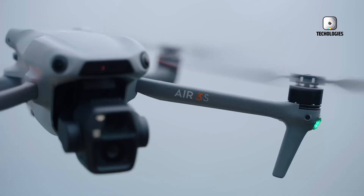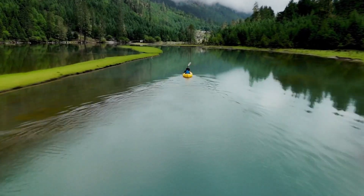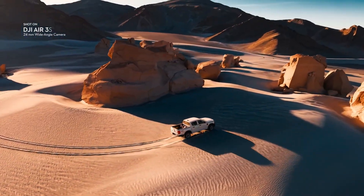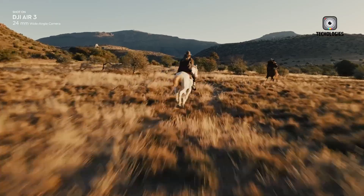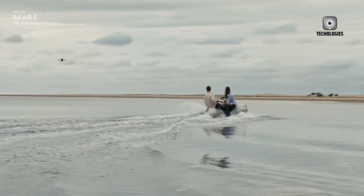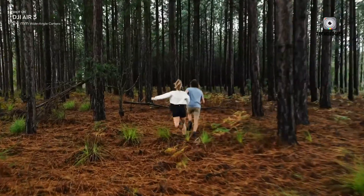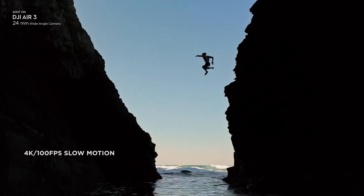The DJI Air 3 quickly established itself as one of the most balanced drones in recent years. With its dual-camera setup, strong flight performance, and impressive image quality packed into a design that wasn't too heavy or too expensive, it became a true all-rounder. For many creators, travelers, and drone enthusiasts, the Air 3 represented the perfect middle ground — powerful enough to deliver high-quality results but accessible enough that it didn't feel intimidating or overly costly.